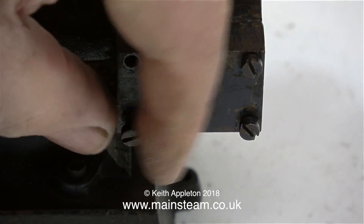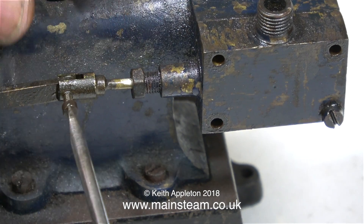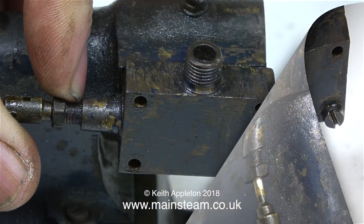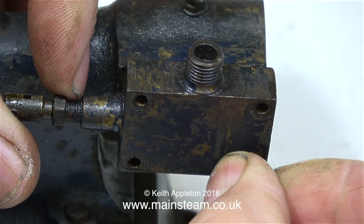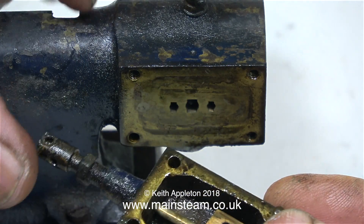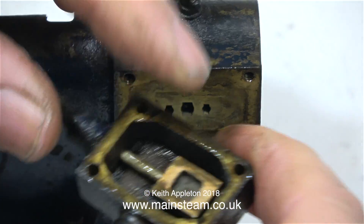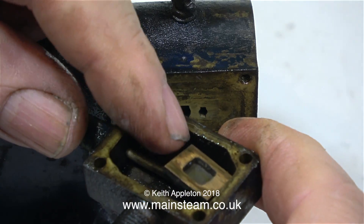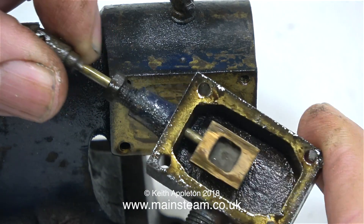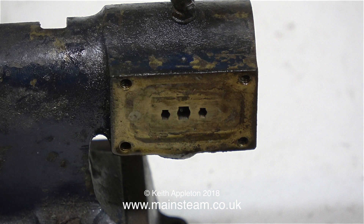All the fixings on this engine are set screws, or cheese head bolts — whatever you want to call them. The pin through the valve fork is also a cheese head bolt, and this is not a good idea. I'll make a proper pin for this when I put it back together. The valve face looks okay, and the port face looks alright as well. I was wondering whether this was a commercial item, but I do notice slight differences between the two engines. I'm just pleased that there's a valve in there — at first I thought, I wonder what's inside the steam chest.